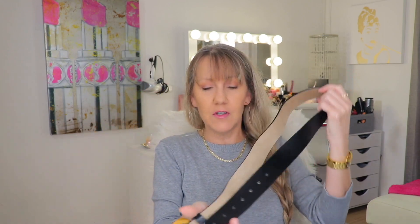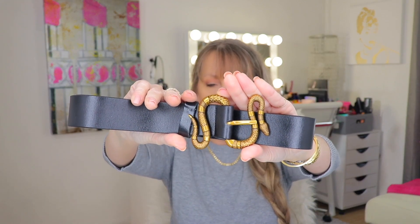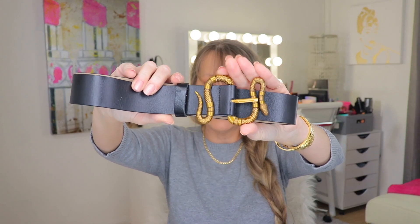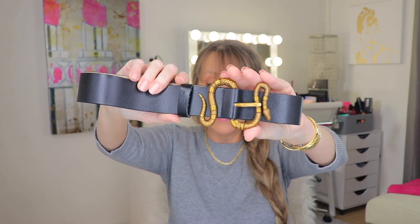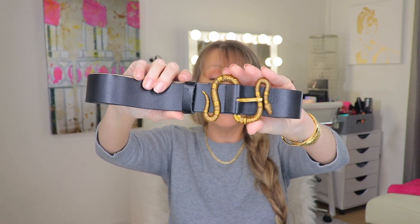The next item we have is a Gucci belt dupe — the Gucci Snake Leather Belt. As you can see, it has this cute little snake buckle. It is unisex. And this belt retails for $750, and I bought this for $18. So I'm very happy.